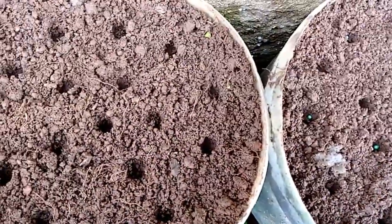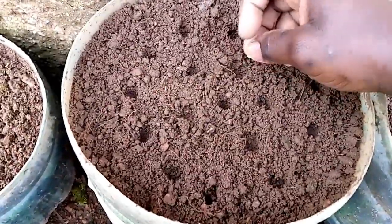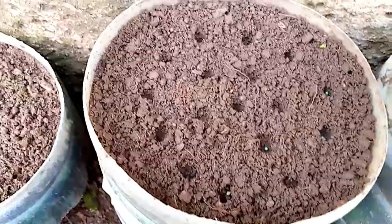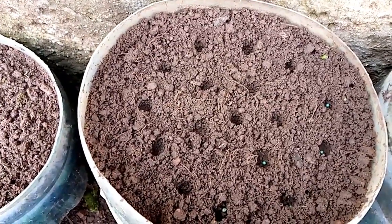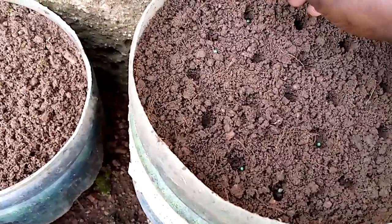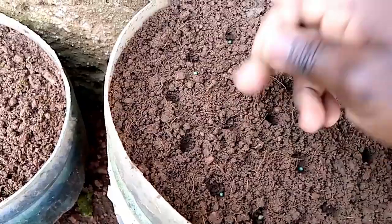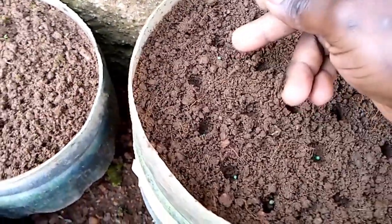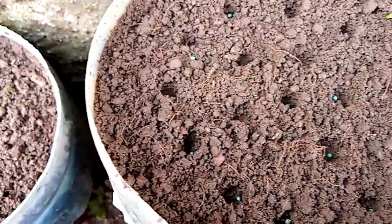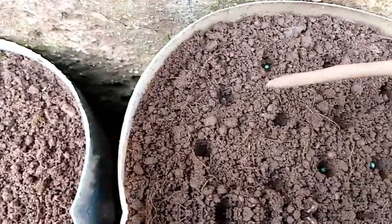I'm going to do a similar thing for the other container too - a seed in each of the holes. The planting depth should be about one inch to prevent the seeds from struggling to push off the soil on top of them when germinating. One seed has fallen off from my hand onto the surface, but I'm going to use another stick to just push it back into the hole so we don't miss that plant. Each seed is potentially a nutrient in your food, so don't waste any seed if possible.